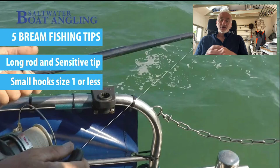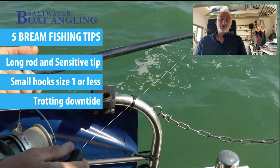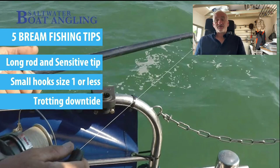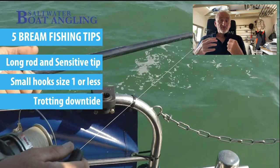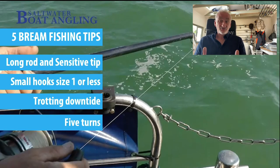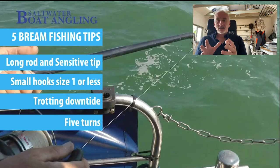I use a technique called trotting down tide. The reason I do this is because you end up being able to cover more ground. If you can control the bait and the lead effectively and trot down with the tide, you can get away from the other anglers, but also I tend to find that bigger fish are a little bit further away than the main body of fish. When you hit the bottom, reel up five turns — it keeps the bait off the bottom, away from snags and pouts who tend to hug the bottom. You can bounce your lead as you trot it down the tide; it does increase the catch rate.